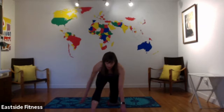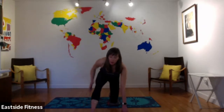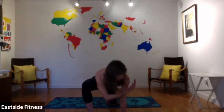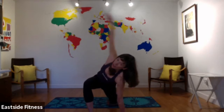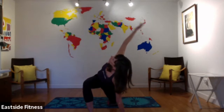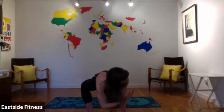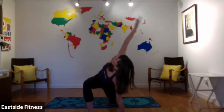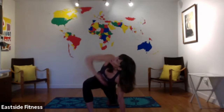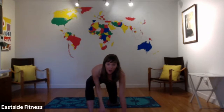One more. Then come forward — palm up to the ground, open up through the thoracic spine. Exhale, inhale, exhale, inhale, exhale. Last one of these. And you are all warmed up.